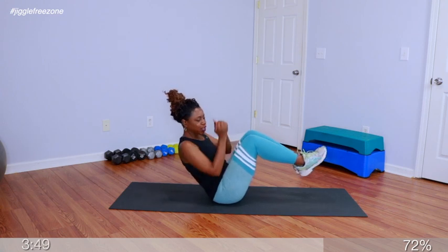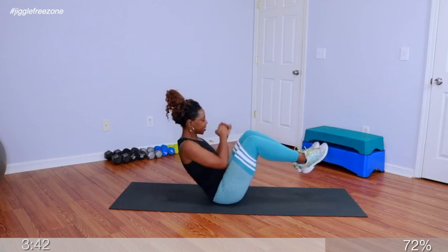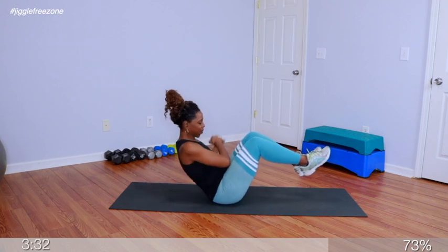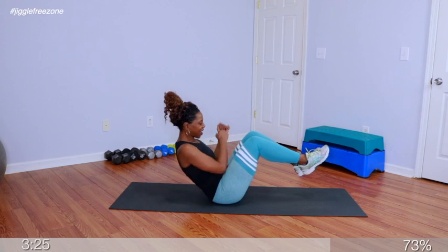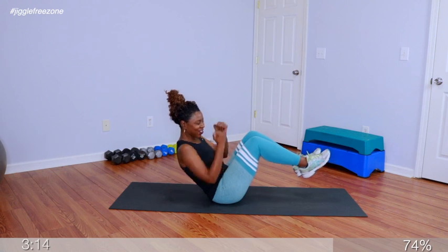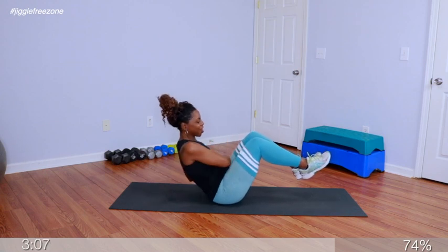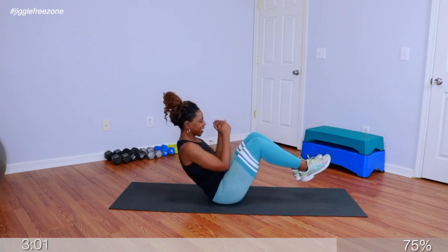Go ahead and lift it up and crunch. 1, 2, 3, 4, 5, 6, 7, 8, 9, 10, 11, 12, 13, 14, 15, 16, 17, 18, 19, 20, 21, 22, 23, 24, 25, 26, 27, 28, 29, 30, 31, 32, 33, 34, 35, 36, 37, 38, 39, 40, 41, 42, 43, 44, 45, 46, 47, 48, 49, 50.